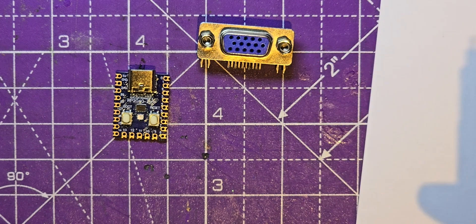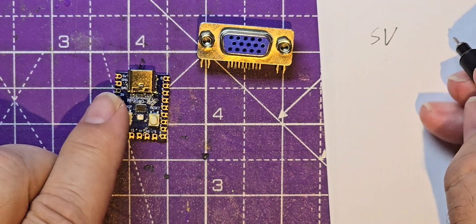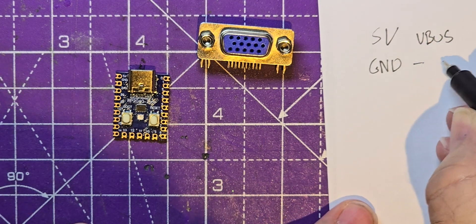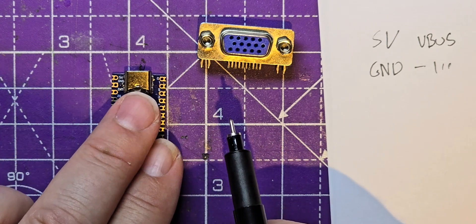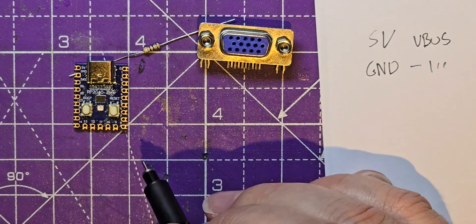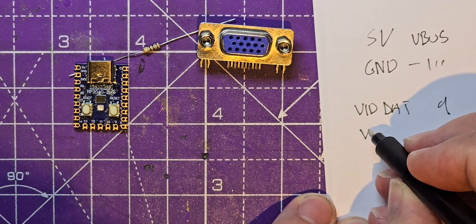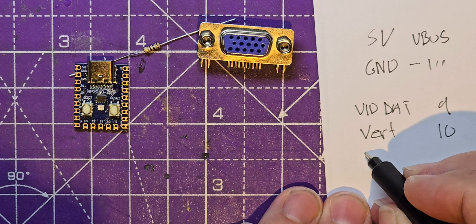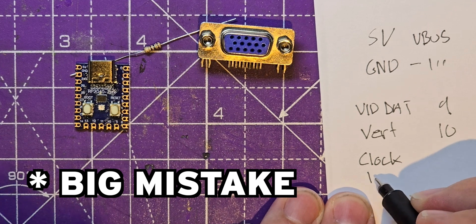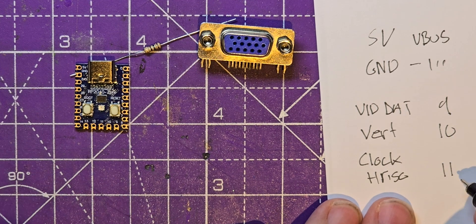So what have we got to wire into this? We've got to add a 5-volt supply - five volts goes into VBus. I'm just going to take that from my power supply, and then ground goes into ground. Then for the video output I've got to use a 100-ohm resistor. On my firmware I made the video data pin 9, the vertical sync was pin 10, the clock which we don't use I'll set at 12, and the horizontal was on pin 11. So I've got to use pins 9, 10, and 11.